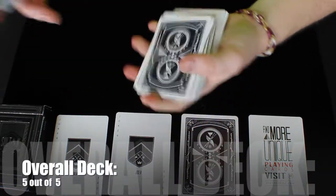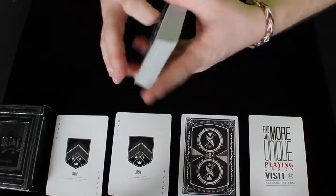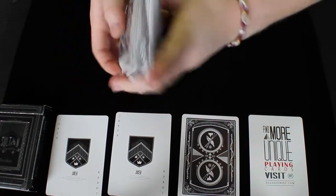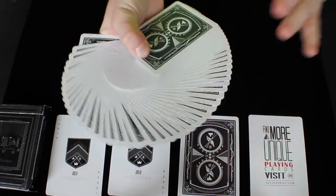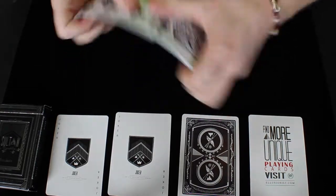They feel great in your hands, and I think this is overall a really solid deck design-wise and handling-wise. So this overall deck, I would have to give a 5 out of 5. The stock of this deck is really nice — it's kind of a happy median. It's not too thick, it's not too thin. It works well with the finish and it doesn't degrade super easily over time, and it holds up really well. Overall, I really do like this deck.